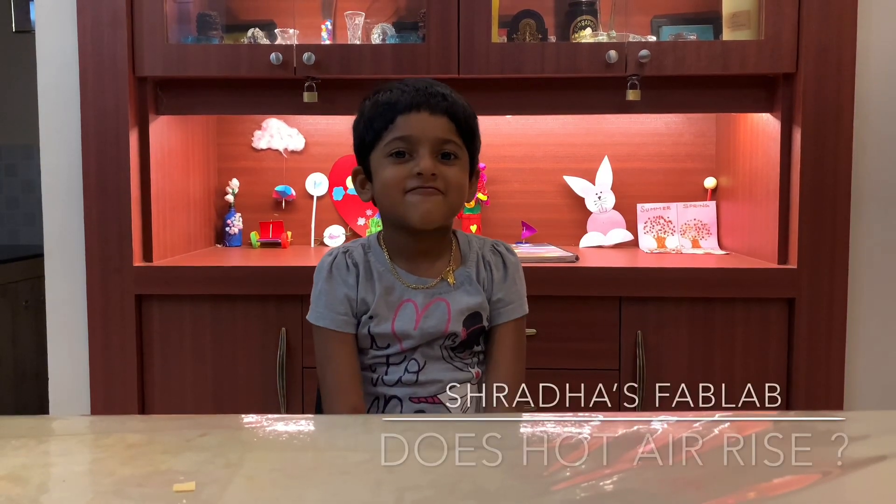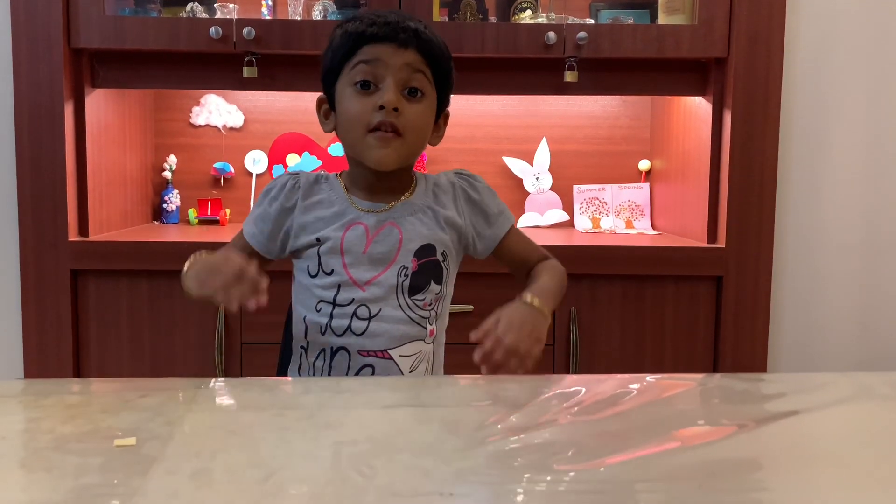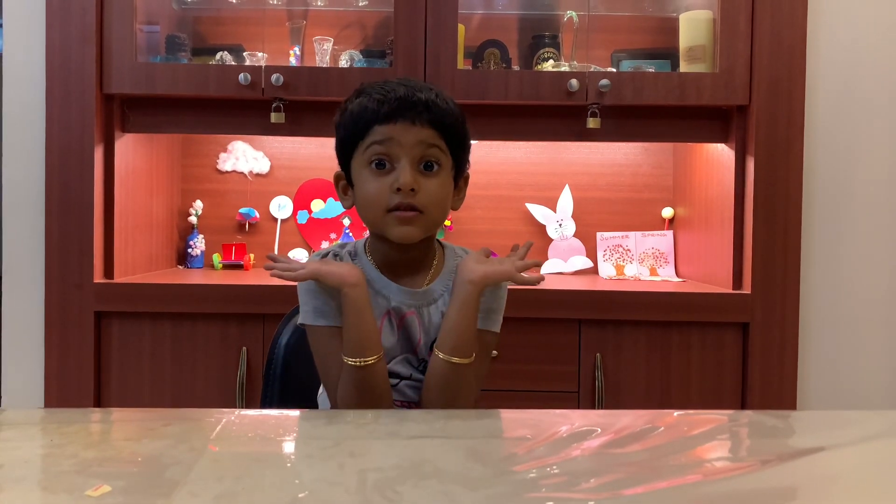Hi everyone, welcome to Shredda's Fab Lab. In this video, I will show you when hot air rises. Have you seen a flying lantern or a hot air balloon? How does it work? Let's do an experiment.